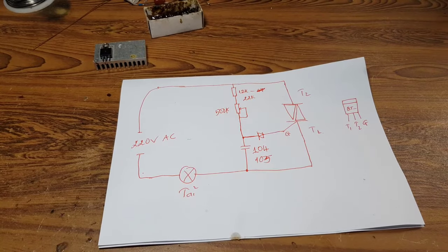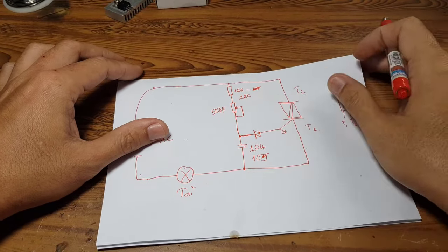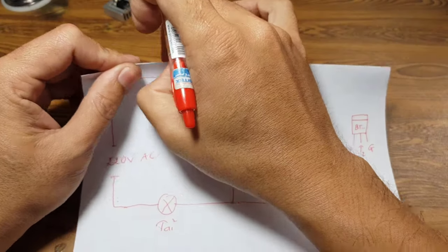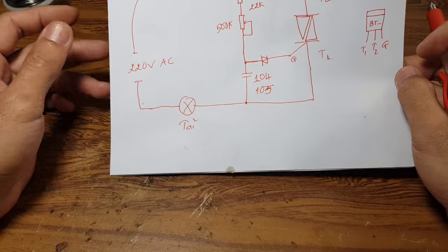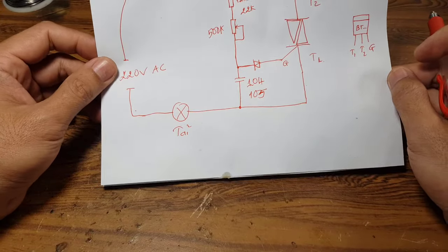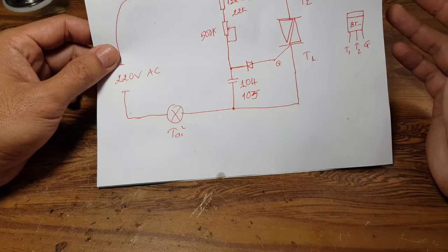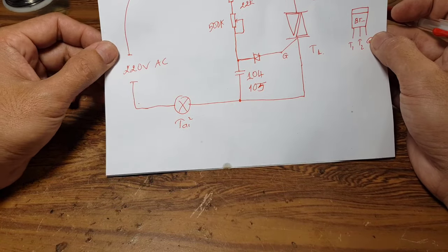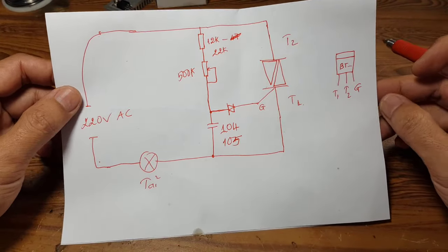Chào các bạn nha. Hôm nay mình sẽ chia sẻ với các bạn một cái mạch điều chỉnh điện áp 220V khá đơn giản. Mạch này chính là cái mạch đi mơ mà chúng ta thường hay mua ở ngoài chợ để sử dụng cho điều tốc bóng đèn hoặc là điều tốc cho các cái động cơ quạt, hoặc quạt trần.